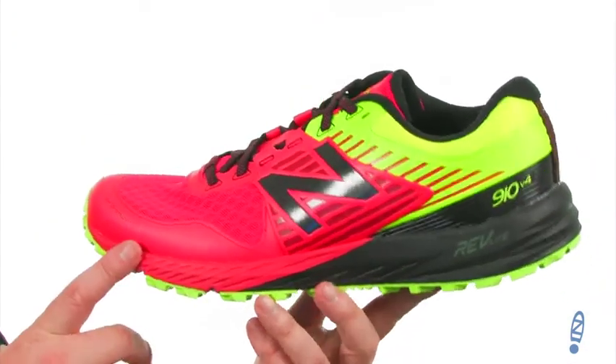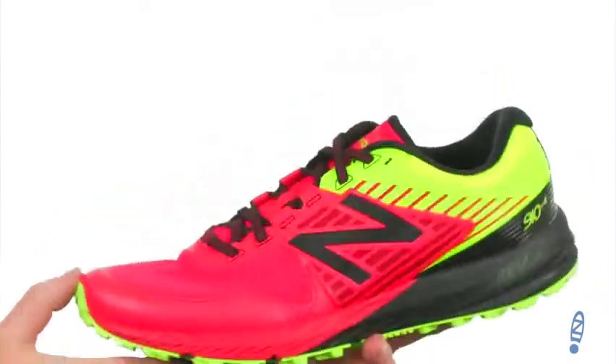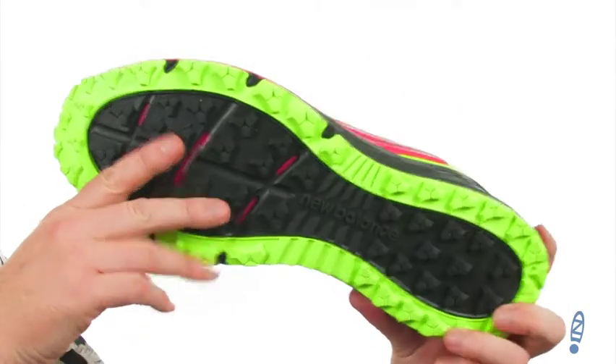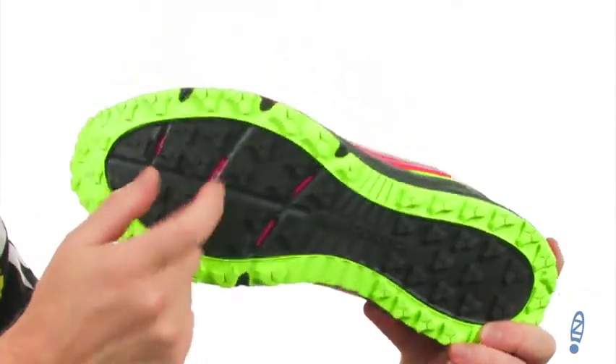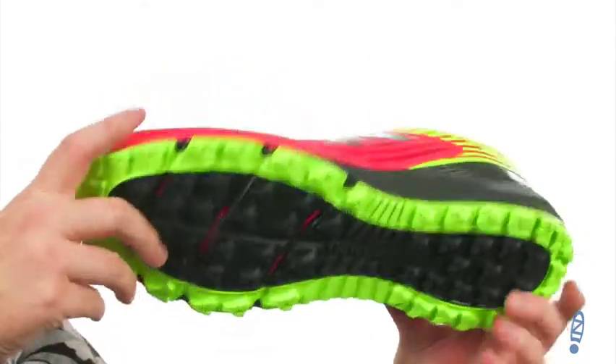These trail running shoes were built for the neutral runner. They're lightweight. You've got a trail specific tread down here on the outsole. It's going to work great in wet and dry conditions, and it even includes a protective rock plate in there.